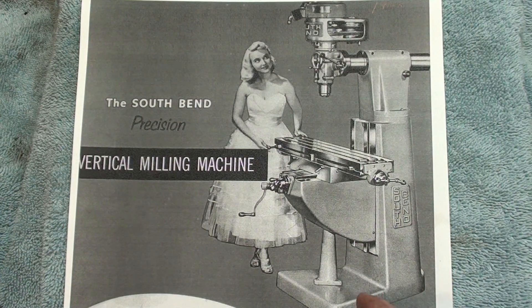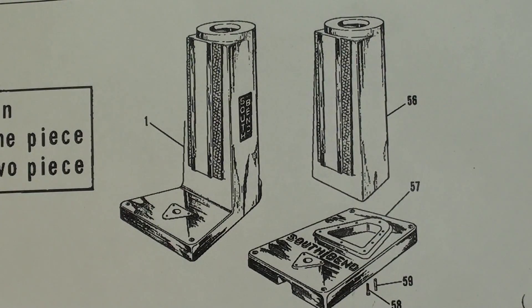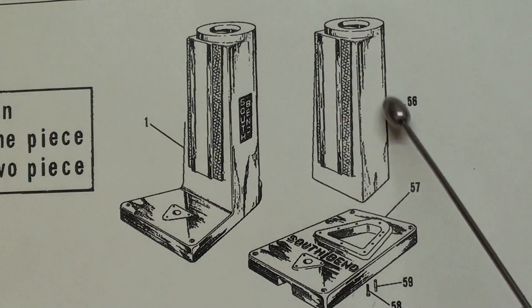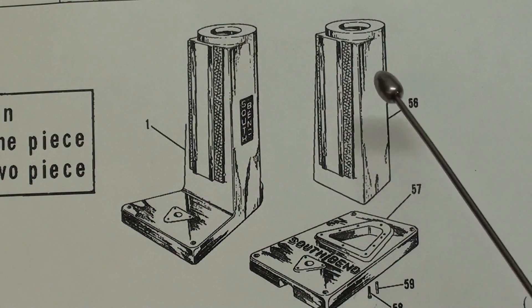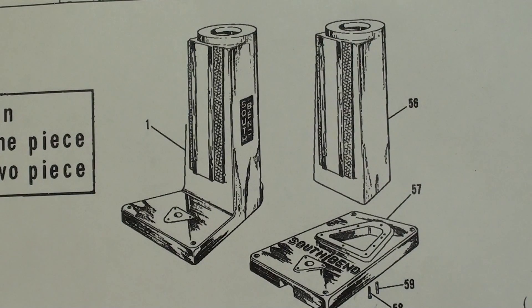Take note of the base. Apparently, I don't know the exact dates, but they switched from the one-piece base to the two-piece, which I have — mine is 1965. So they probably only made this for about five years or so, but it looks to me like the one-piece would lack stability. This would be the ideal one to attempt to get down your basement, but I don't think they made very many South Bend milling machines.